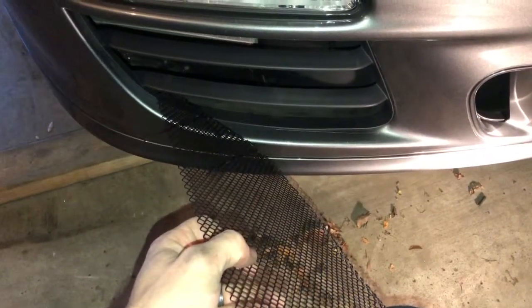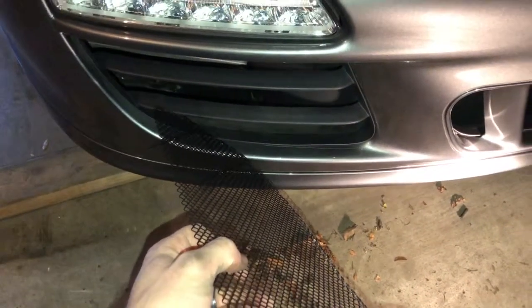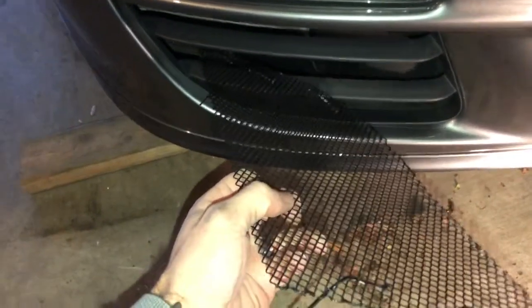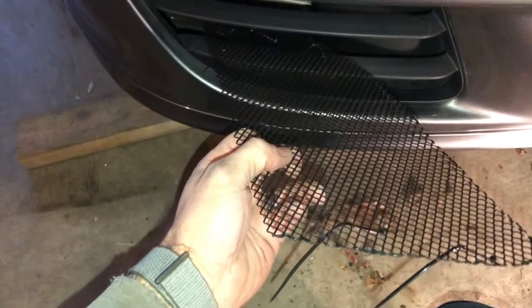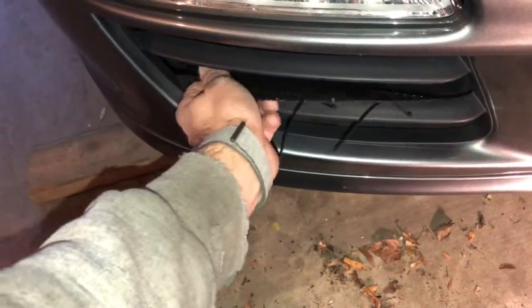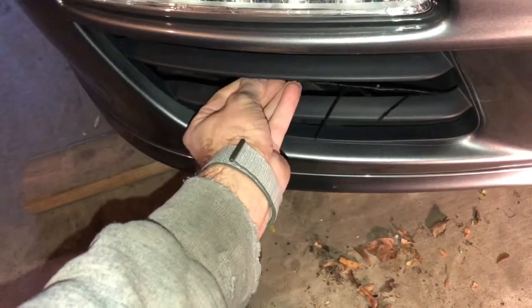For the 997.2 grilles, this one happens to be on a GTS. Insert the grill as such through the middle opening and place it inside the cavity.